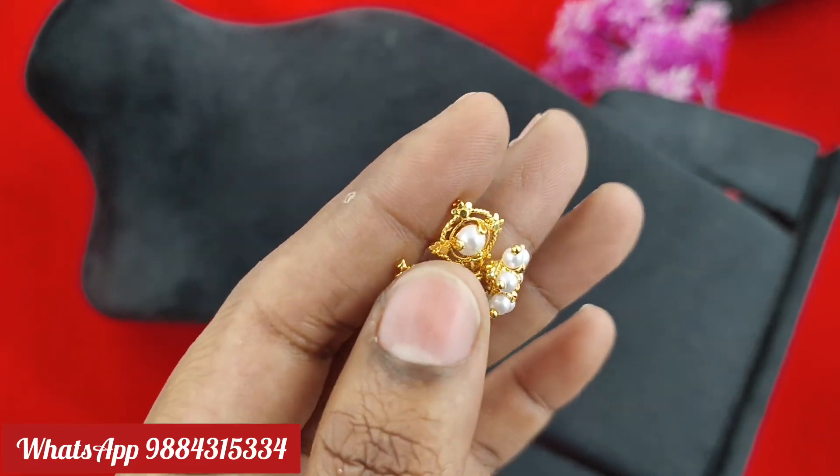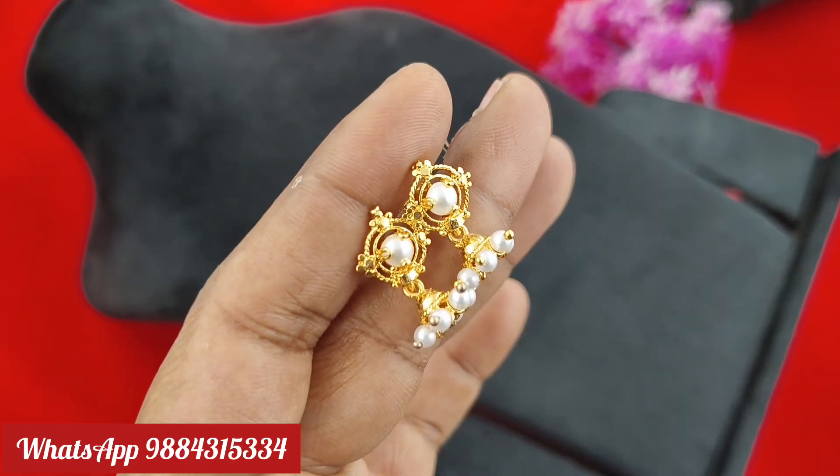Hi friends, welcome to Rakshita Collections. In this video, we have a Mixed Rana Collections. The first one, we have a fresh soup.